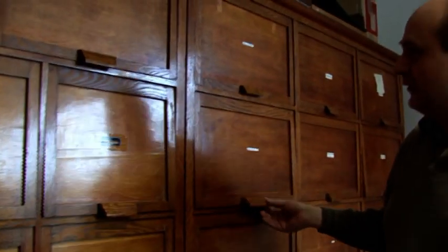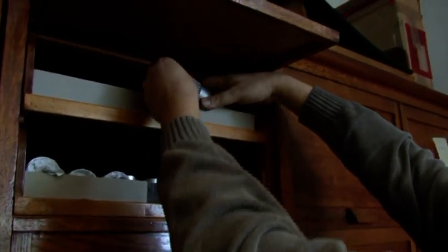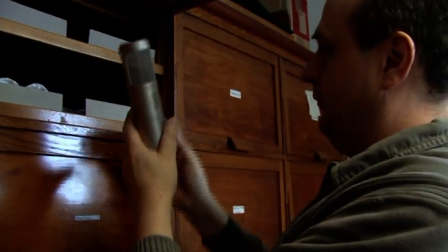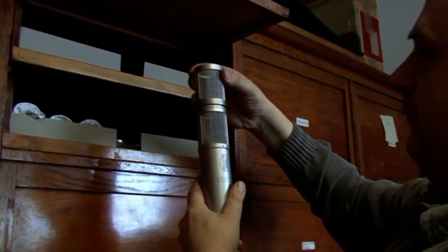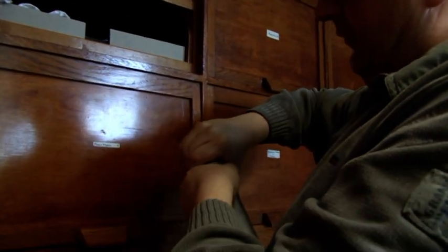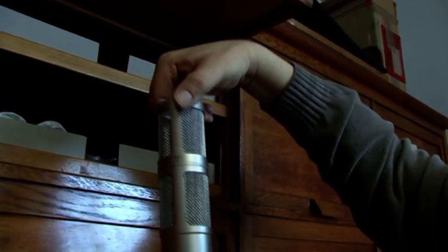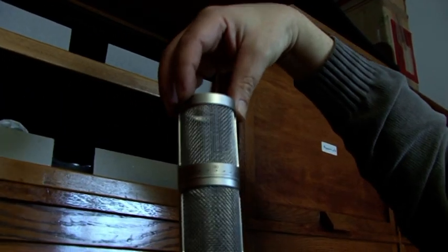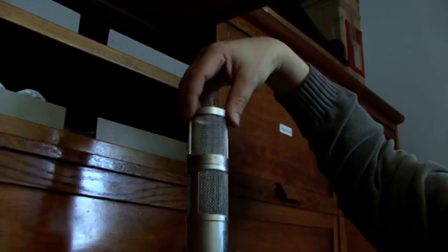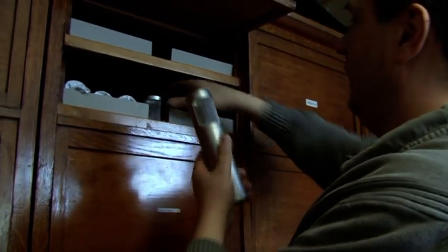And then we have the stereo microphone housings here — we also do the stereo version. This is all made to fit with an angle, so 180 degrees, so you can do X, Y and all sorts of stereo coincidence recording techniques.